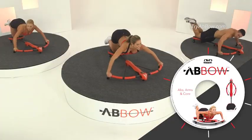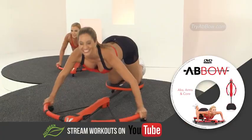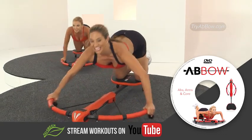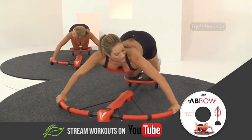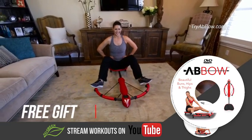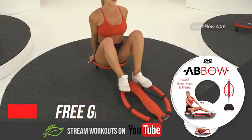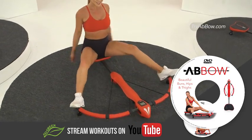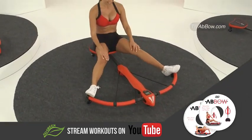You'll also receive this fun and effective Abbo DVD titled Arms, Abs and Core, so you can get the most out of your Abbo while you sculpt those abs and arms. Plus, we're also including this bonus DVD — Beautiful Buns, Hips and Thighs — that will turn your Abbo into a total body workout so you can tone and tighten those hard to reach areas. All yours absolutely free.